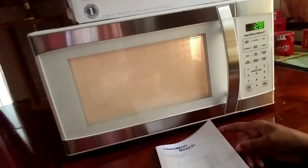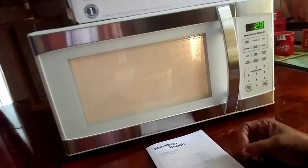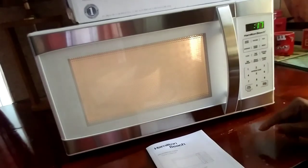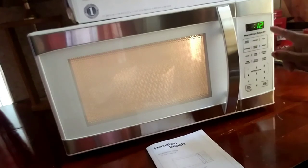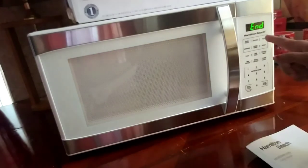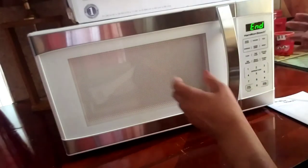We're down to 30 seconds. You can see the countdown: 15, 14, 13, 12, 11, 10, 9, 8, 7, 6, 5, 4, 3, 2, 1. And it made that little noise — that's telling you it should be ready.